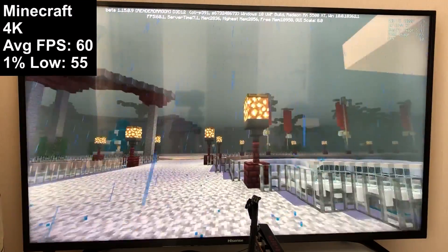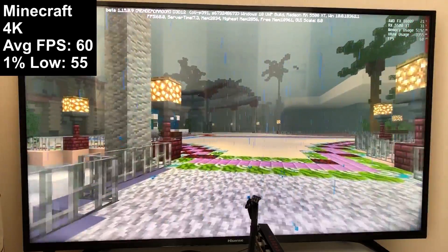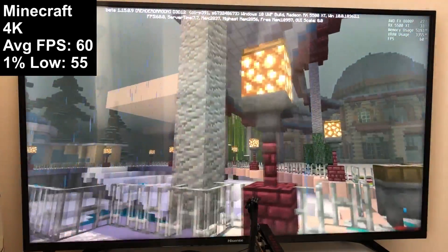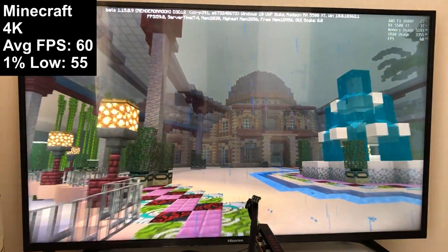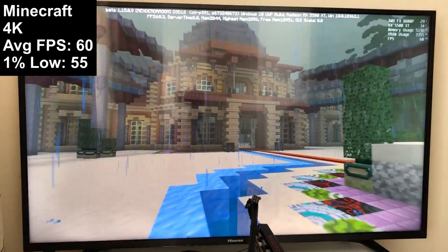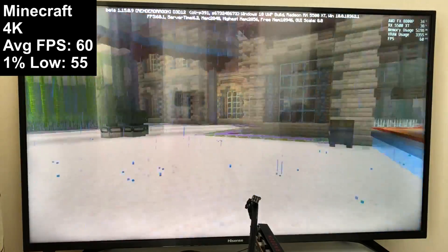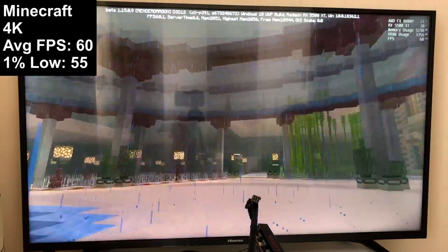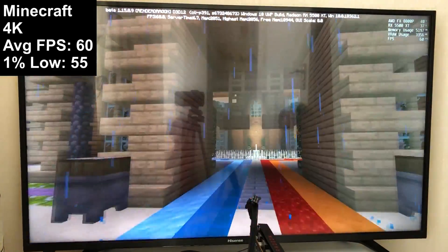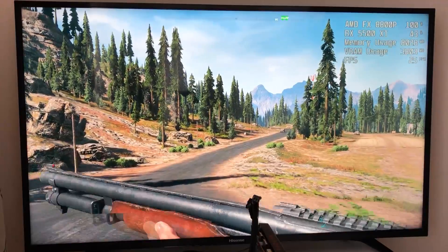Minecraft is the only game I tested at 2160p resolution today, and it runs very well with a solid 60fps. The Imagination Island Nvidia map looks pretty cool as well. Settings were reduced which helped keep a smooth percentile figure, but you could probably take advantage of higher settings if you wanted to. Performance will vary by map, but Minecraft shouldn't give you too much trouble on older hardware. This is the Windows 10 version, just to put that out there.